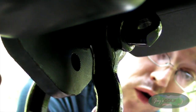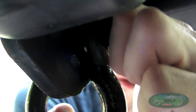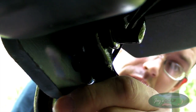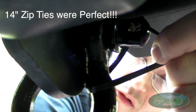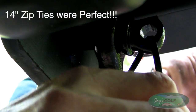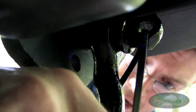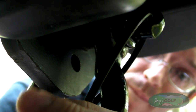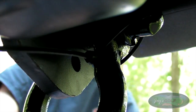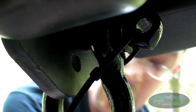Now you can see exactly what I'm doing. You thread the zip tie through the hole in the D-ring, and then thread it through the D-ring itself. Assuming I got the right direction on the first try — yes, I did. Now you cinch this up nice and tight, and then you snip that guy off. Probably better with a Leatherman or wire cutters.